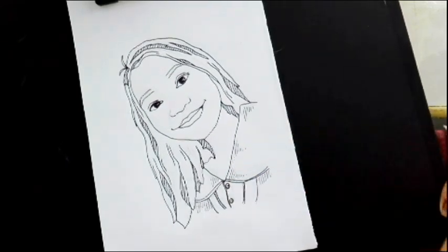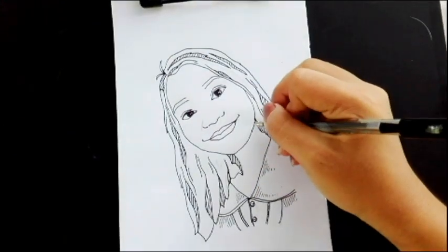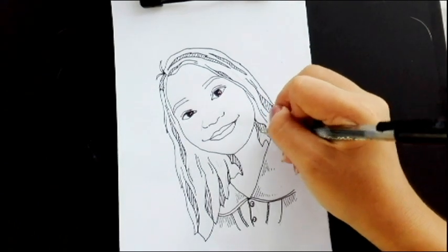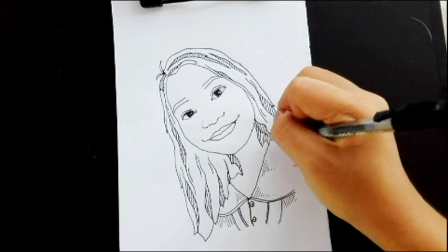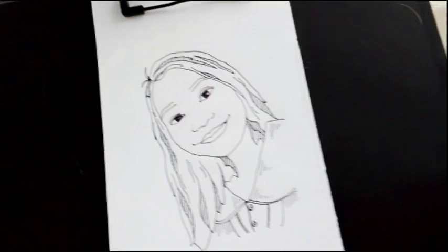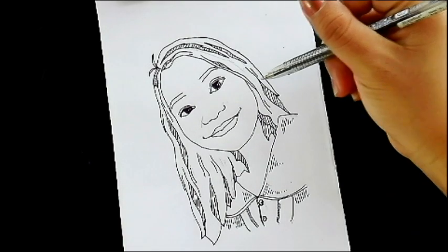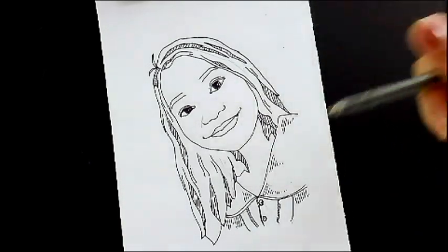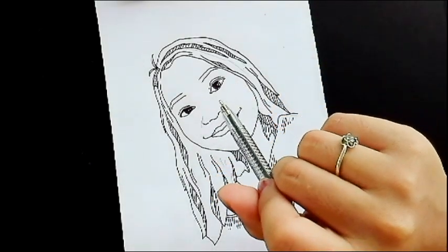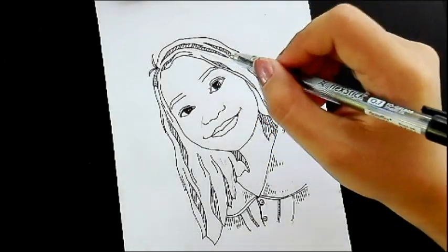That's it! We're almost done except for here - I think we're gonna need some extra hair. Just like that, we're almost done, guys! Yay! We're done with the hair and the outfit. Let's move forward to adding details to our facial features. First off is the eyebrow.